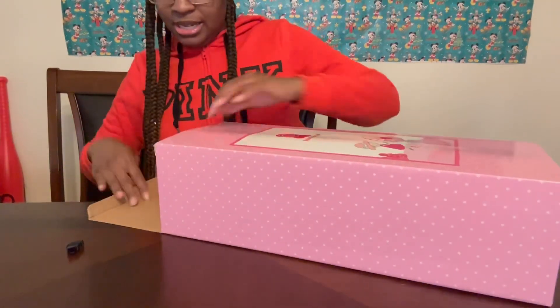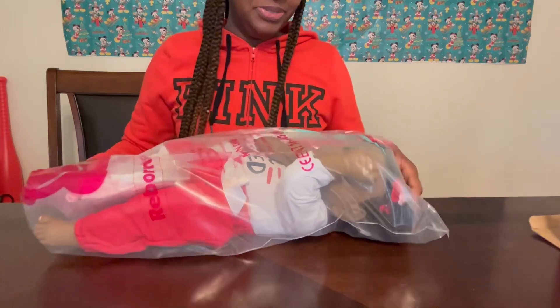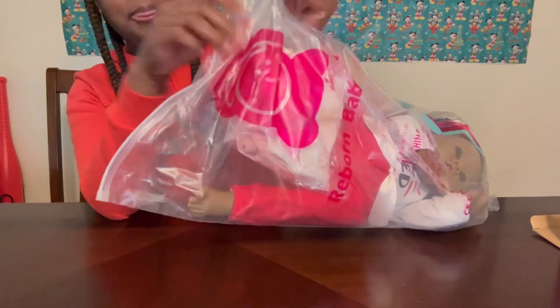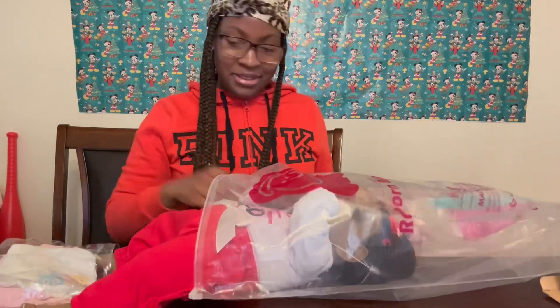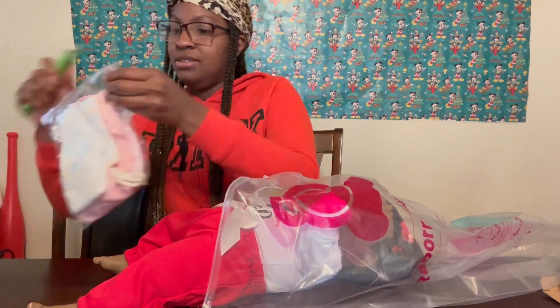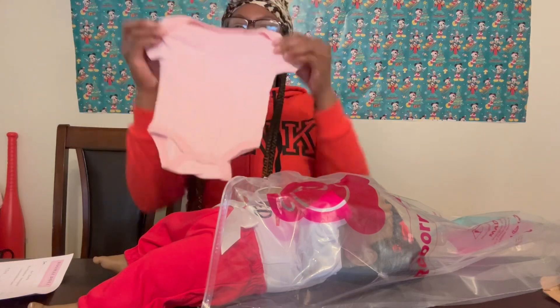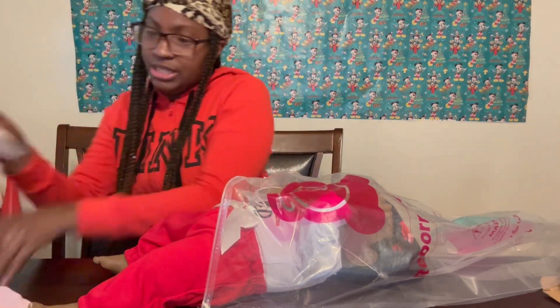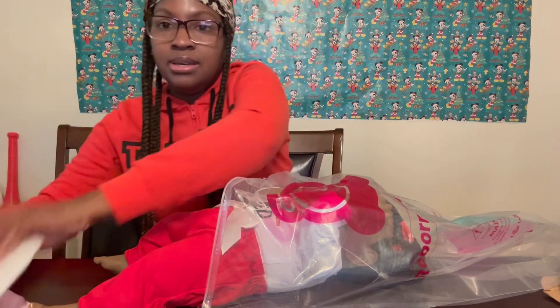Okay, so this is another Amazon doll baby box opener. Kit Kat, leave that alone! My cat over here going crazy because I just opened the box and my cat loves boxes. She comes with a pamper and a pacifier. I don't want to be all day doing long videos so I'm gonna try to keep it quick with this one. Oh, she got a little Disney shirt she came with, a little tamper, and a magnet pacifier. And a bottle.